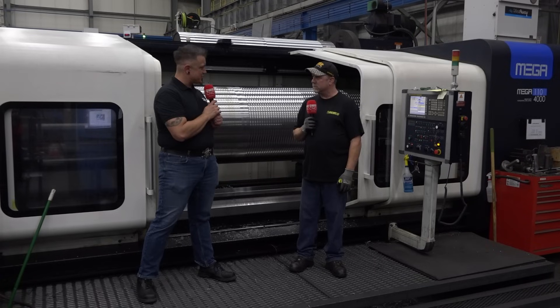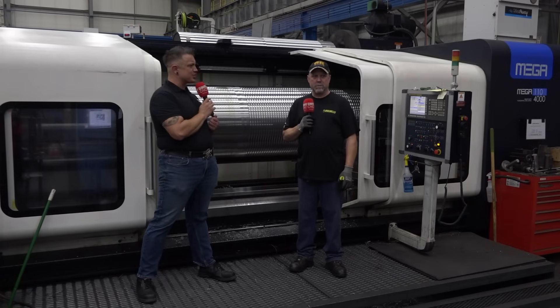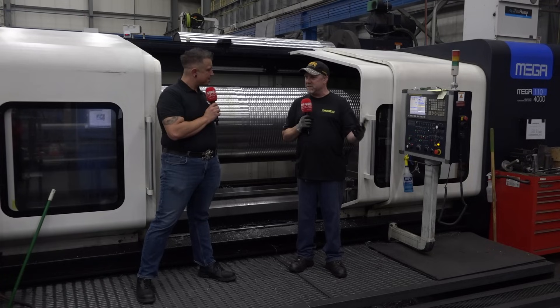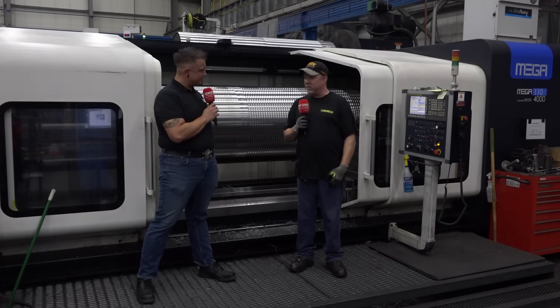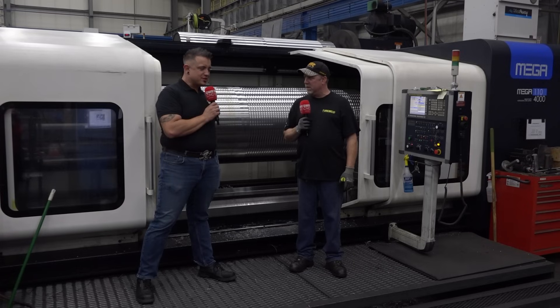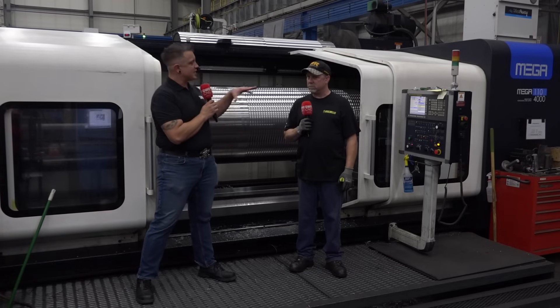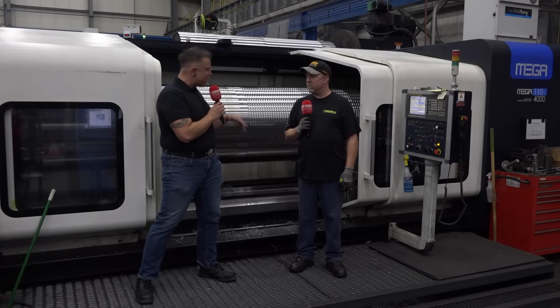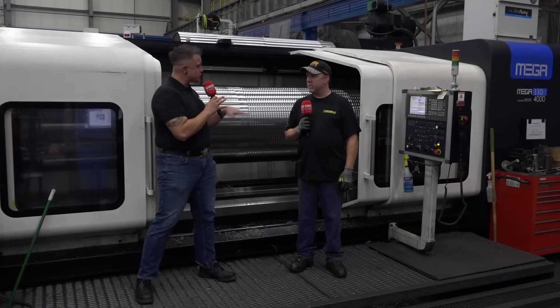You guys have a lot of WatchOn machines here — you bought six within 14 months or something crazy. They work good and the service is awesome. If you've got questions, they always hook you up with someone to figure it out. Selway has helped out a lot as well. I love seeing machine shops that value partnerships. You need that partnership — it needs to be a team. It takes all of us to make it happen.